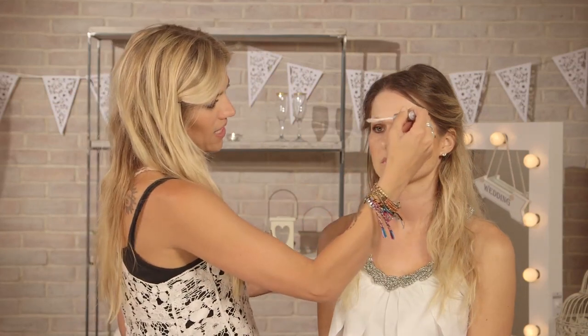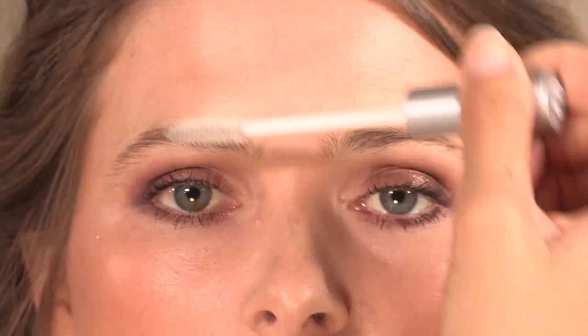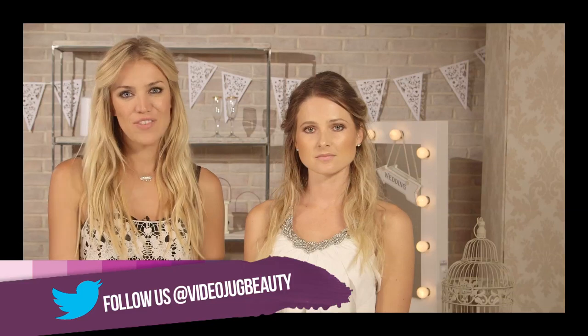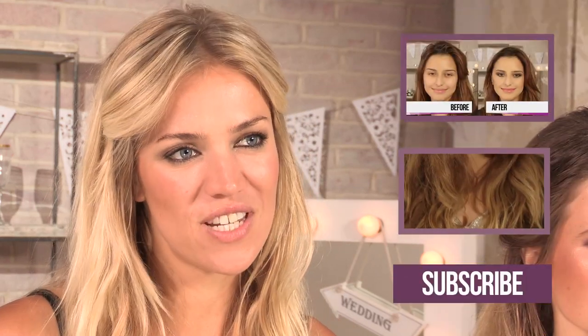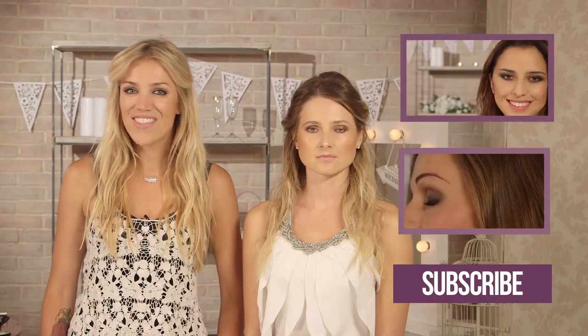And just to make sure the brows are perfect — we haven't actually filled them in this time, which is usually one of my favorite things to do, but I really wanted to keep the brows super natural. I still like to make them perfect though, so I'm using my clear mascara wand from Collection. So here you have it, the completed look for today! If you guys love this look, please give this video a big thumbs up, and be sure to subscribe to Videojug Beauty on YouTube. I'll be back next week with another bridal look for you guys. See you then!